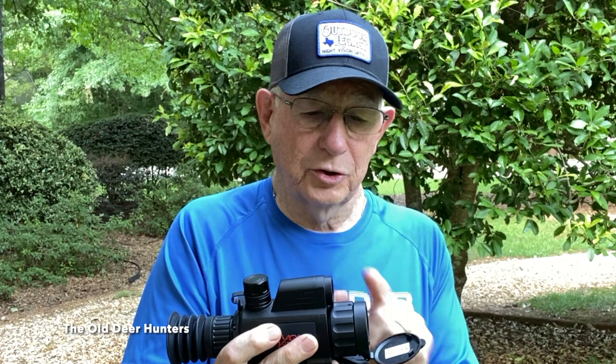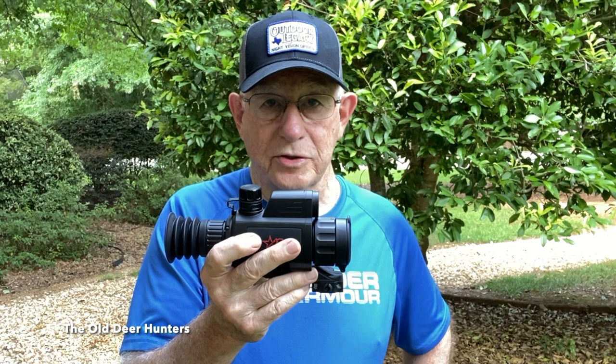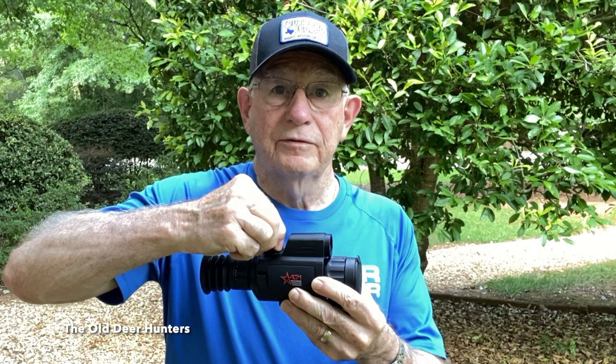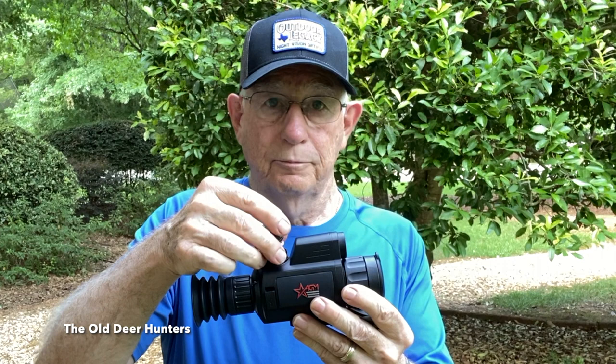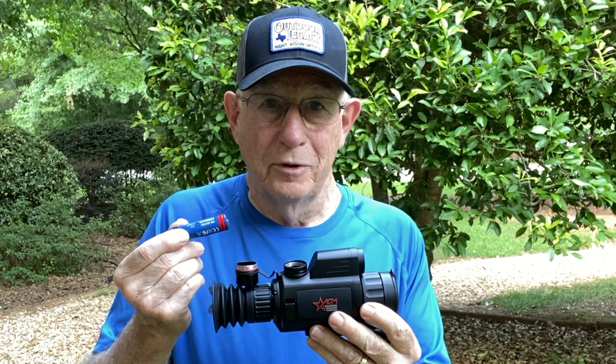One of the best improvements over the Rattler series, in addition to the 12-micron processor and a little bit better image, is that this uses 18650 rechargeable batteries. If you've used any type of compact rifle scope — a Rattler, a Hogster, any of those scopes — they all have CR123 batteries. This is an 18650 rechargeable battery that'll give you about five or six hours of run time, and two of them come in the package with the scope, so we're talking about 10 to 12 hours of run time at no additional cost.